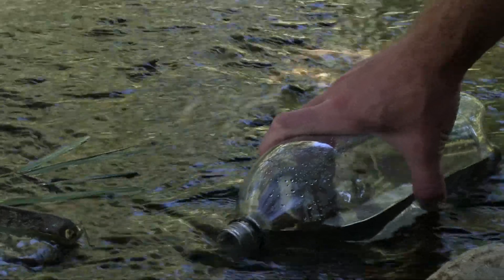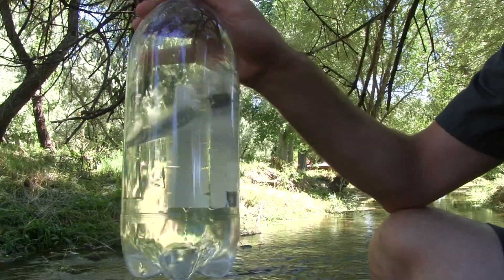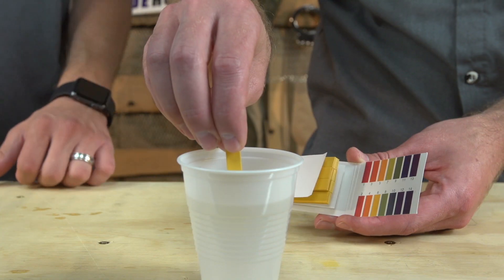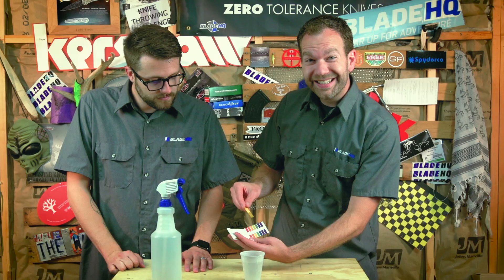The way this works is we use time-lapse photography and spray our steel repeatedly over three-day periods. In our previous test we started out using filtered tap water, but this time we decided to use a local stream as our freshwater source, as this would be more likely what you would encounter using your knife outdoors. We checked the pH level of the water — fresh clean water should have a neutral pH of seven — and our stream water came in right at about seven.